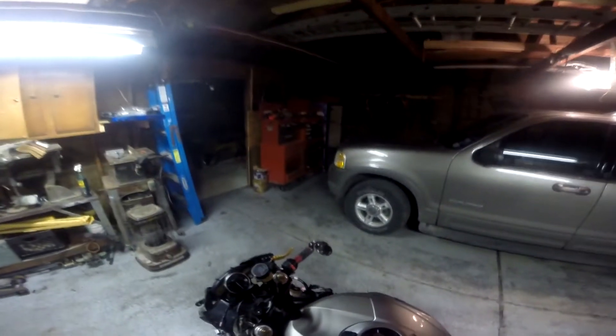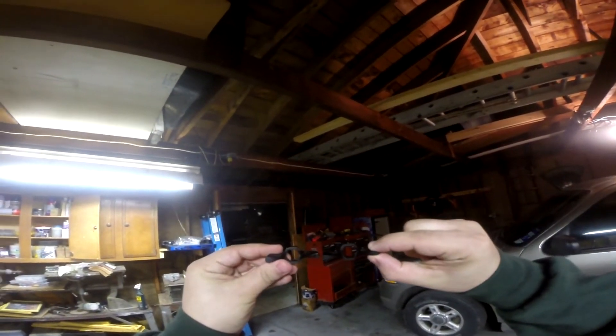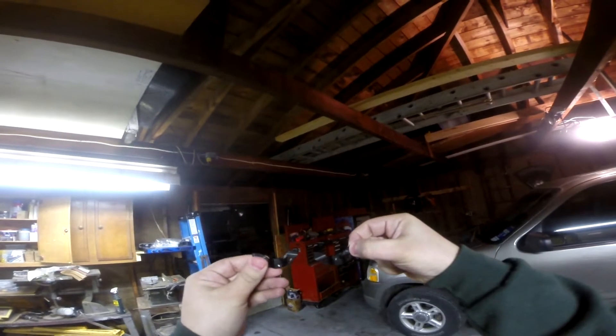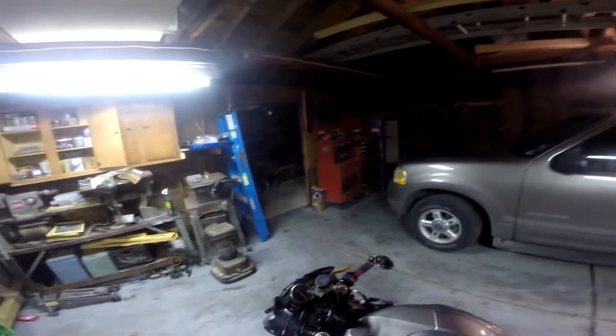So today we have a set of preload adjusters by TST Industries. I'll show you what they look like here. These are going to allow me to adjust the suspension on my bike on the fly. You won't need any tools — you can use racing gloves, any kind of gloves, bare hands, whatnot. You'll be able to adjust it right then and there if needed.